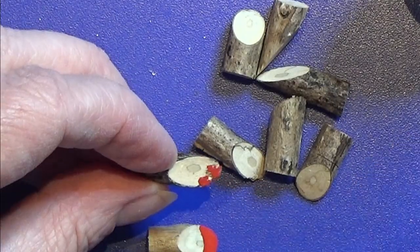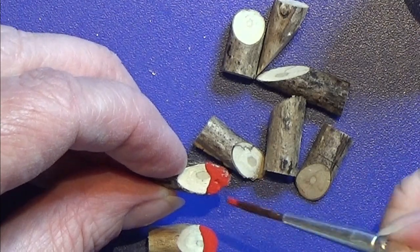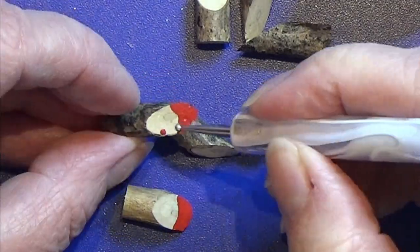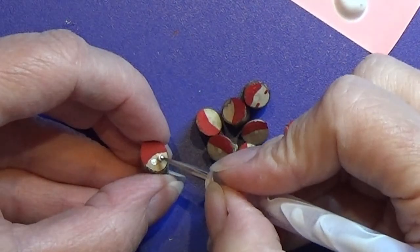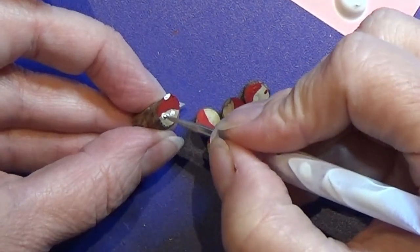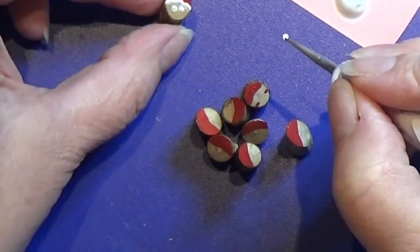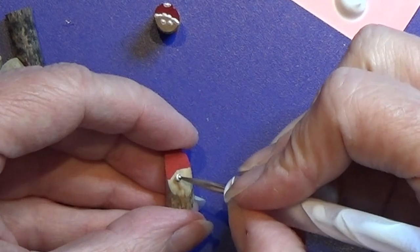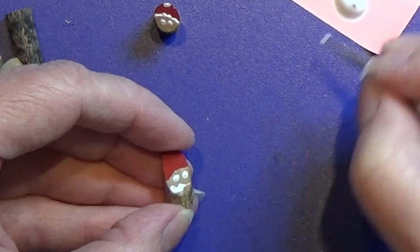I'm going to paint the Christmas hat of this little face that it is going to be, and on a few of them I am going to make some red cheeks. Then I'm going to use a little tiny bit of white for the eyes, the top of the Christmas hat, and the little thing around the Christmas hat. You can also make a white fluffy beard on some of these.